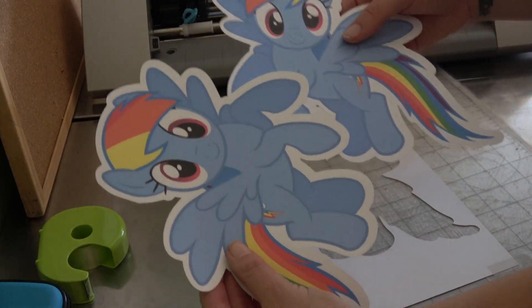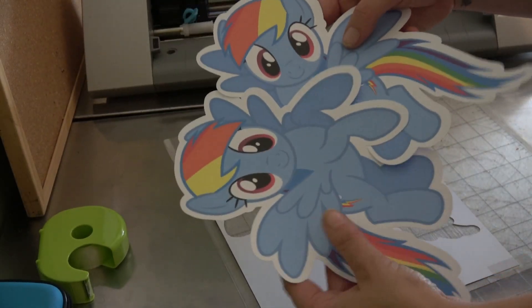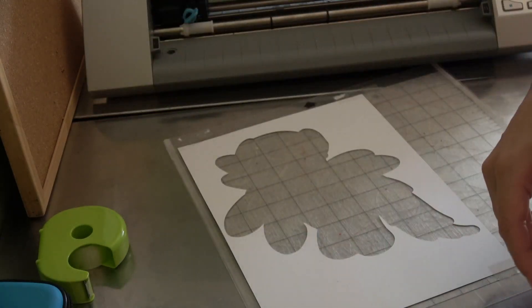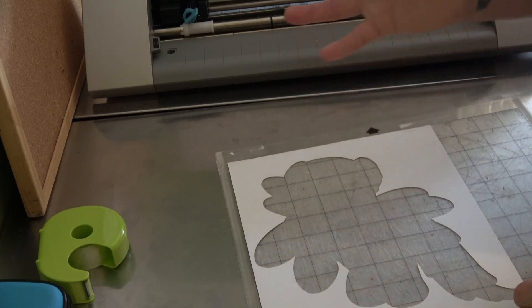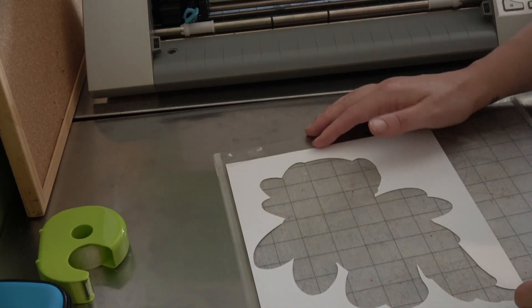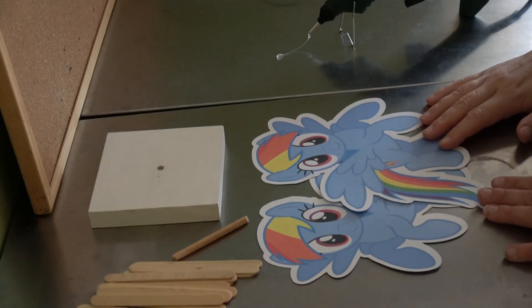I've already gone ahead and cut up my reverse side. Now I'm going to set up and we are going to start assembling and making our actual centerpiece. I thought it was a good idea to show you how I actually cut most of my decorations out using my cutting machine. I'll be back with it all set up.